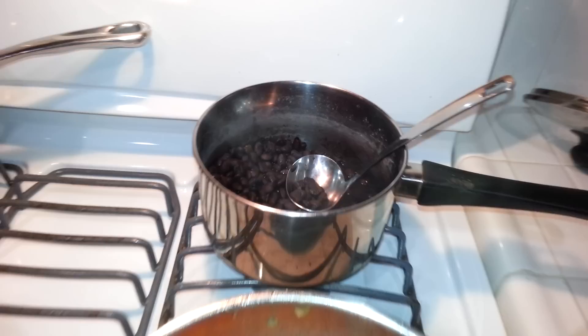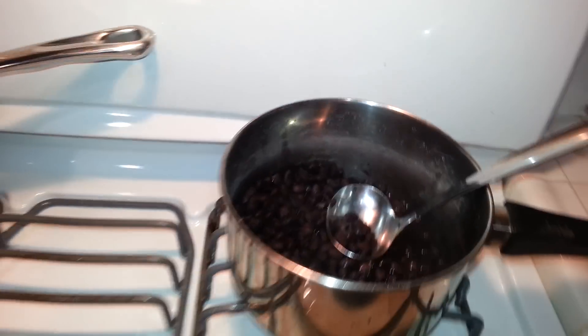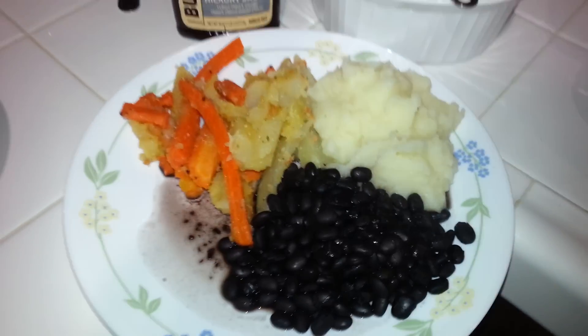Some carrots and potatoes with black beans, and some tortillas to go with that. That's more or less what it looks like before we add the chicken.